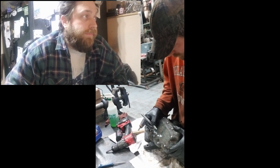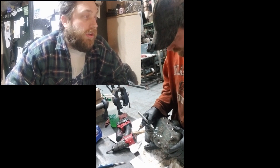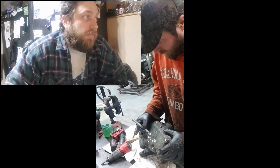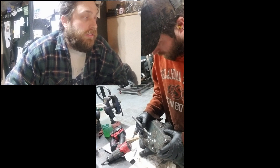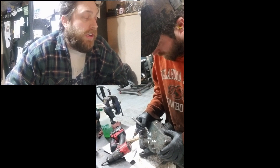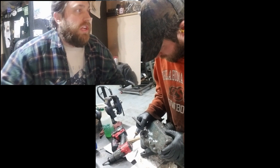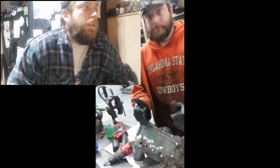Mark each bolt and put a note on there for when you changed the core and the date. I'll mark the hours on it tomorrow — I'll have to verify the hours. We have all the hours and change data in a spreadsheet per engine. Now it's ready to go — we'll get new gaskets on the back side before it's bolted on to the block. Have a good one, guys.